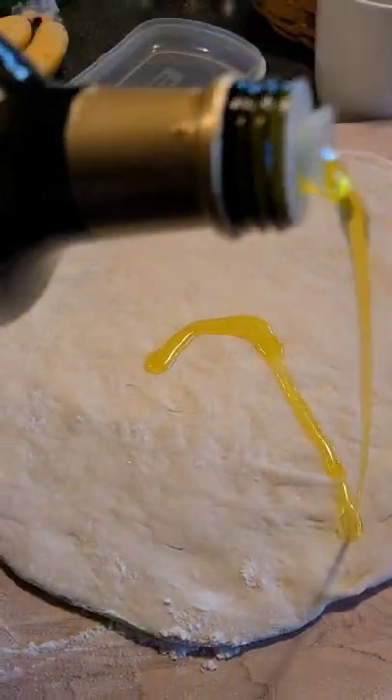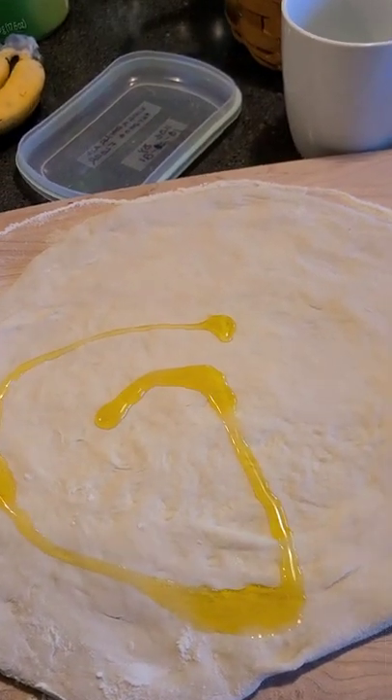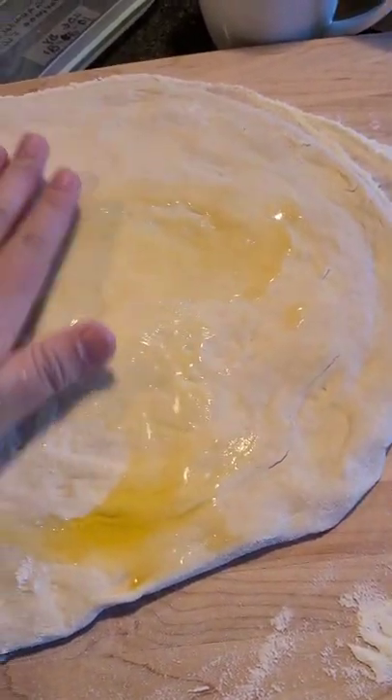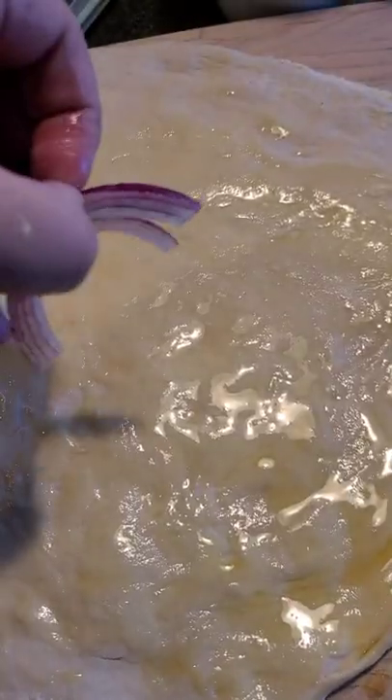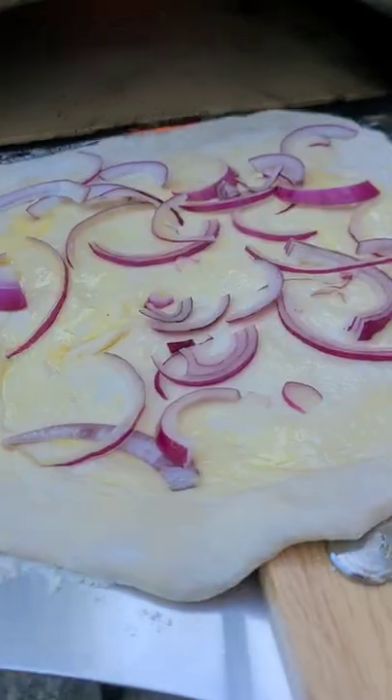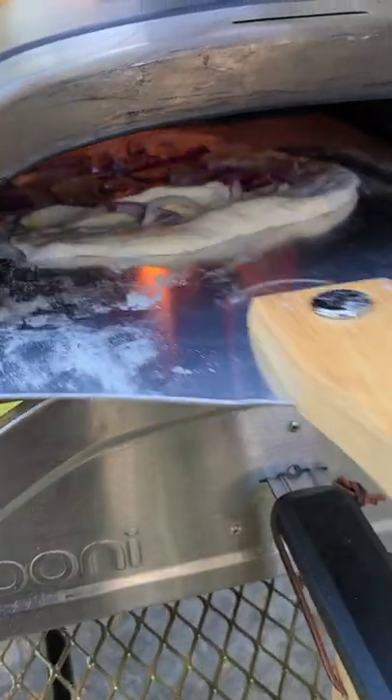This pizza is inspired by Wolfgang Puck and is based on his pizza at Spago. First we're going to start off with some olive oil and then add some thinly sliced red onion to the top. This dough is from my no-knead recipe, so give that a look too if you're making this.